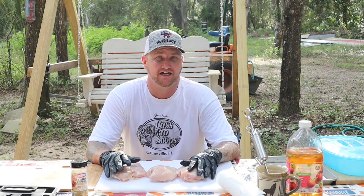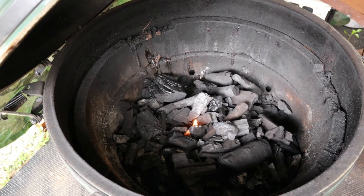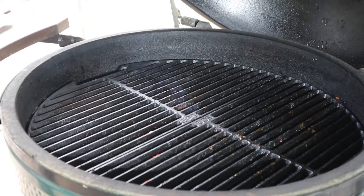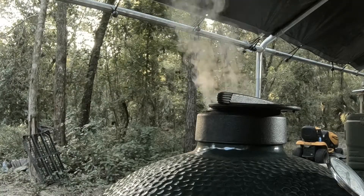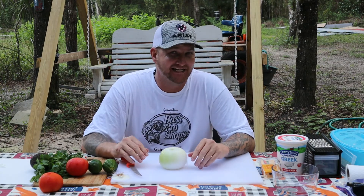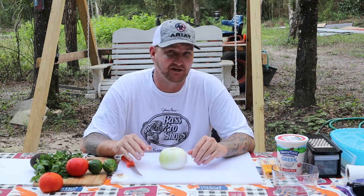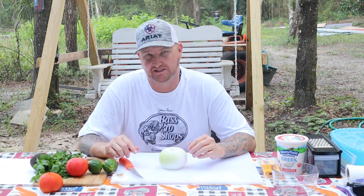We're putting the chicken breast on the grill to get it smoking while we prepare the rest of the meal. For the taco fillings we're going with avocados, tomatoes, onions, and spinach. You don't have to use spinach — you can use green leaf lettuce, cabbage, really whatever you like. I particularly like spinach so that's typically what I end up using.